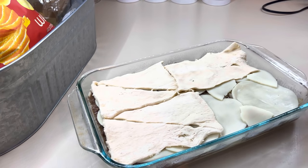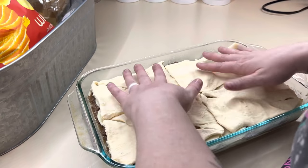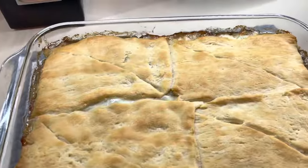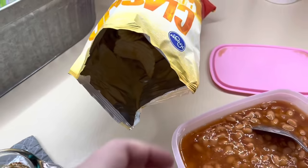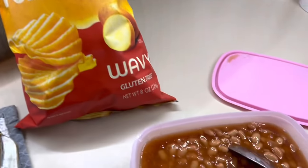Once you get that top crescent on there, you're going to bake this at 375 for about 20 to 30 minutes. You just want to make sure that the crescents are cooked all the way through. Here's what it looks like when it is all done — nice and golden brown on top. Definitely recommend trying this recipe. For this night, we just served it with some cold Van Camp pork and beans and some chips.